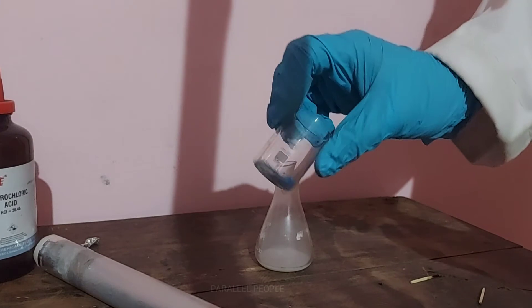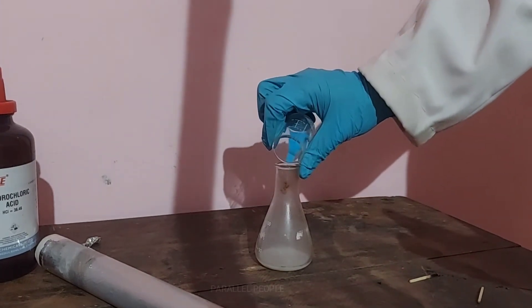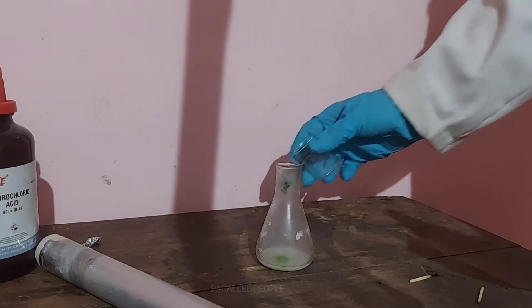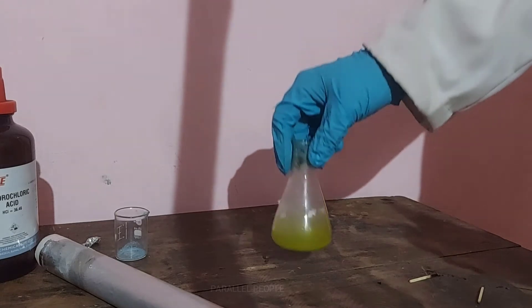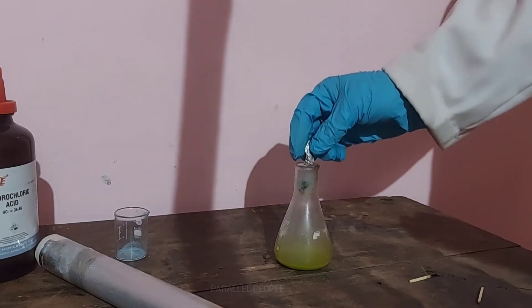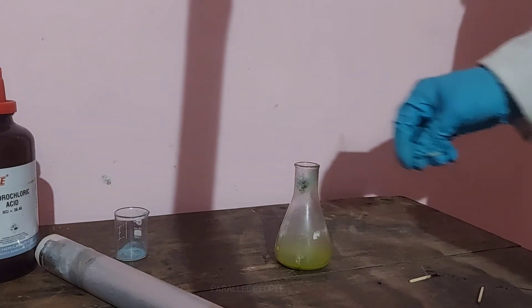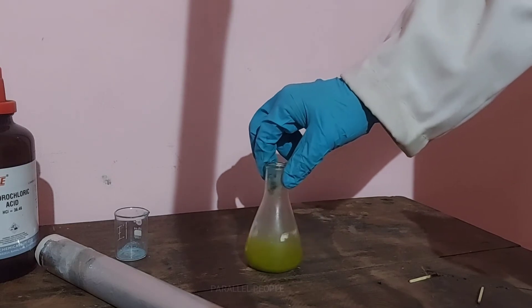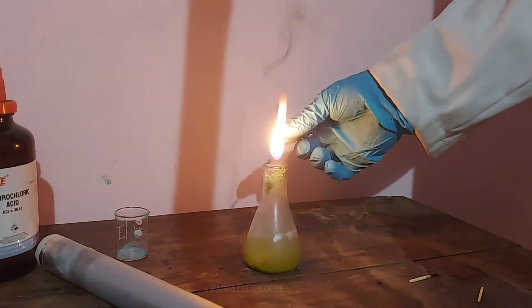When you add copper sulphate, it will also react with hydrochloric acid, but that is not significant here. Any compound of copper — copper sulphate, copper chloride, or similar — will give the same color, which is basically blue. It's not exactly blue all the time, but it is nearly blue, because copper gives that kind of blue flame, and sometimes copper will also give a green flame. Here we can see the combined color of the hydrogen gas and copper sulphate, which is blue.